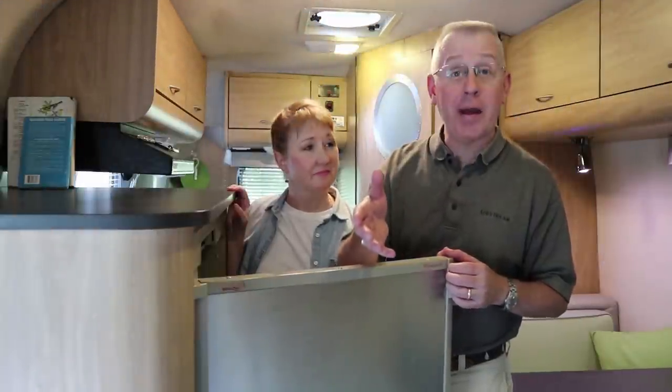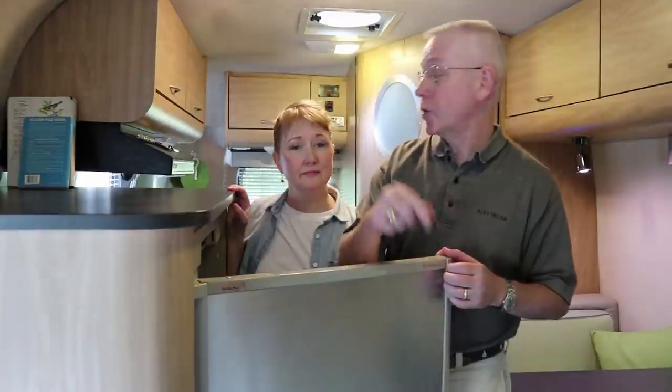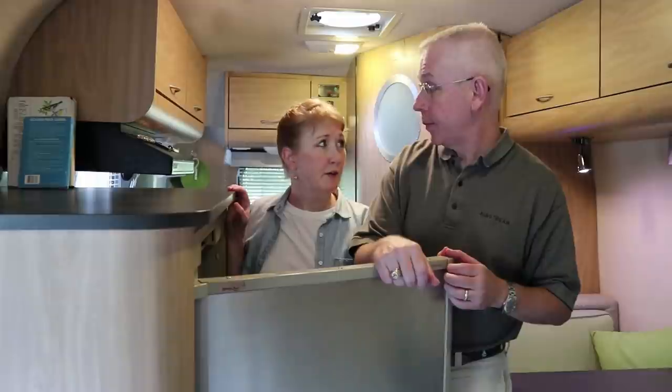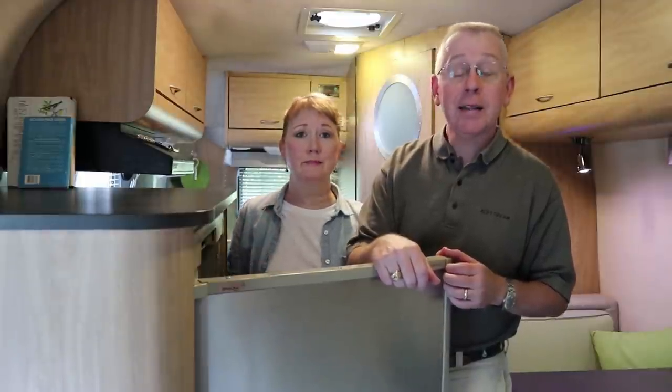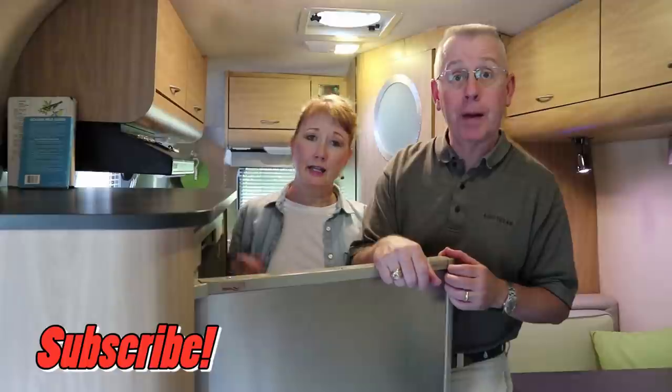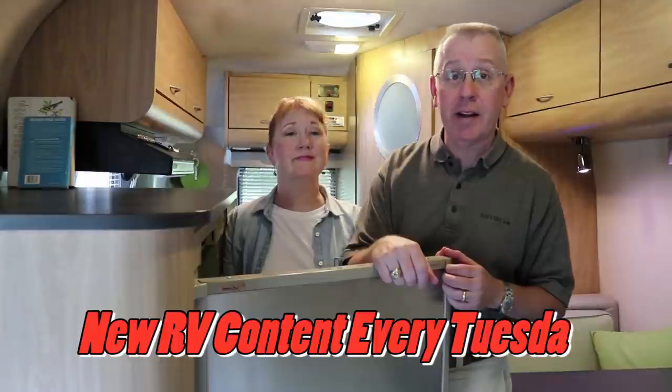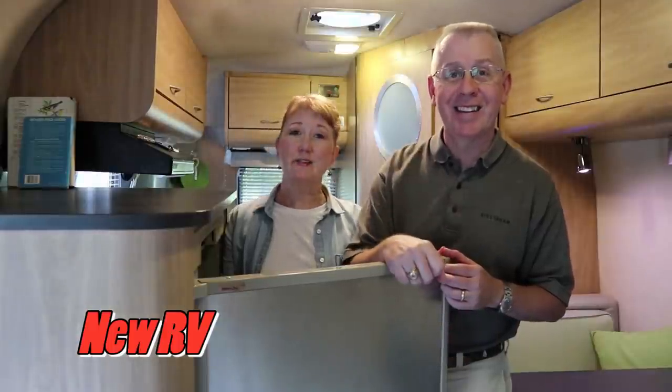We hope you enjoyed that video and learned a little bit about how we store our fridge for travel and when we put it up afterwards. If you found these tips and tricks helpful, give us a big thumbs up and click to subscribe if you haven't already done so. Comment below if you have any tricks or tips for your refrigerator. We come out with RV and Airstream related videos every Tuesday. Thanks for watching.